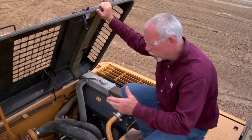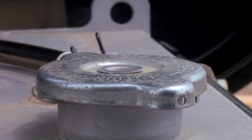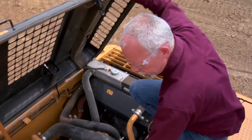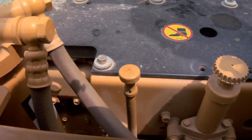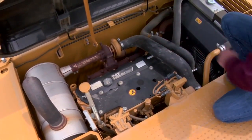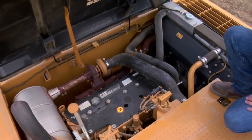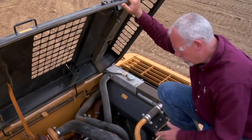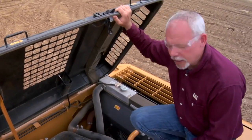Up here I've already opened the hood. Some of the things I'm going to look for on a daily: I want to check my coolant — if the machine's been running and it's warm, I don't want to open that up, but I want to check it if it's cool and make sure I have coolant in there. I have a dipstick right here for the engine and I want to check my engine oil. I want to look the area over and see if I see any leaks or anything that might be a potential problem while I'm operating.